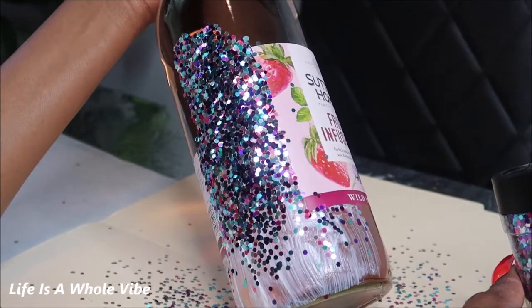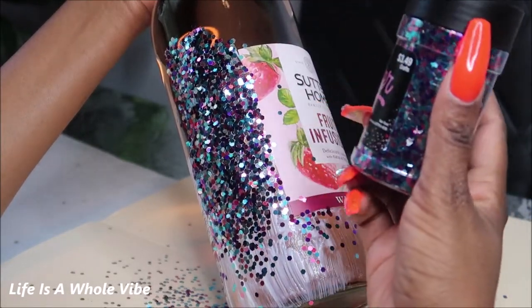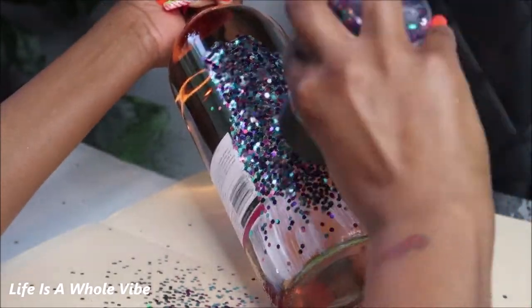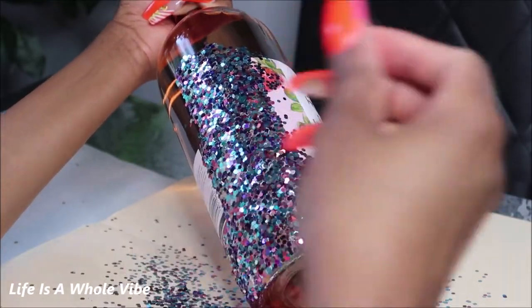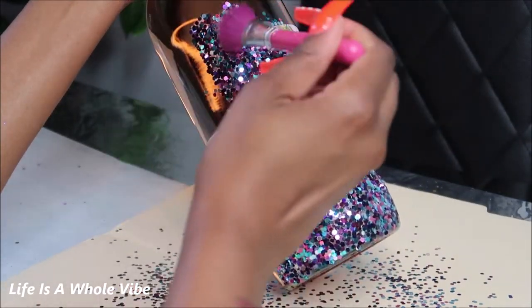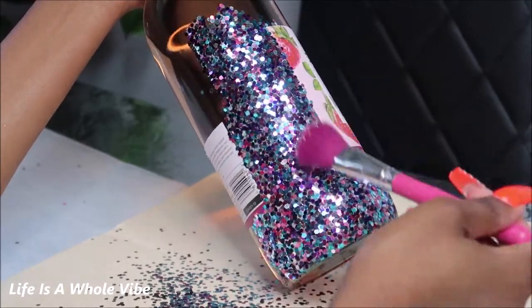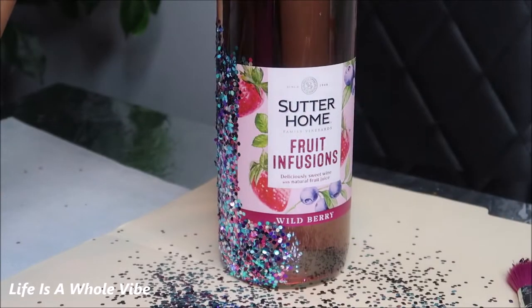This is really pretty so far. I thought this glitter had pink in it — maybe it has a darker pink — but it's looking like it's just purple and turquoise. It's very pretty. Make sure you have an extra makeup brush just to kind of dust off any excess gently.